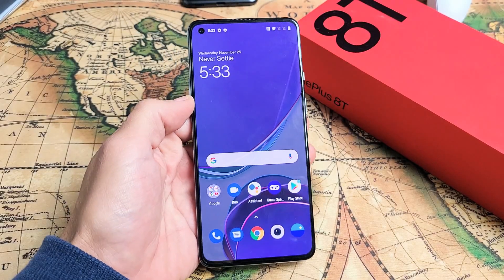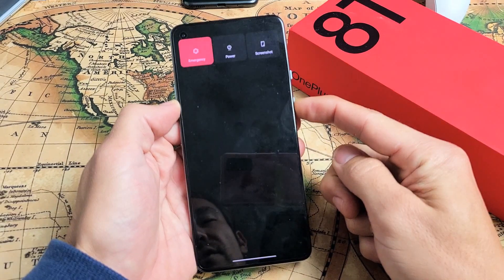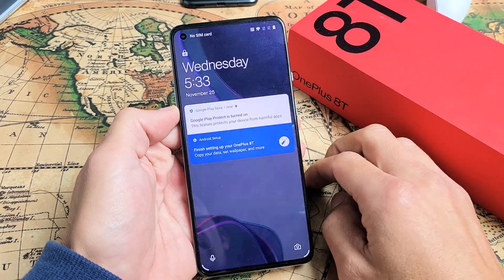I have a OnePlus 8T here and you have an issue where the screen is frozen or basically unresponsive and you're not able to restart it. Even if you try to hold down the power button, this power off menu does not pop on. So what you need to do is basically force it to restart.